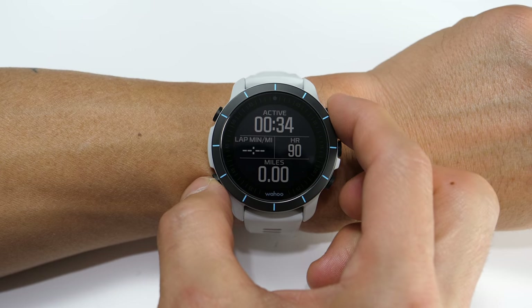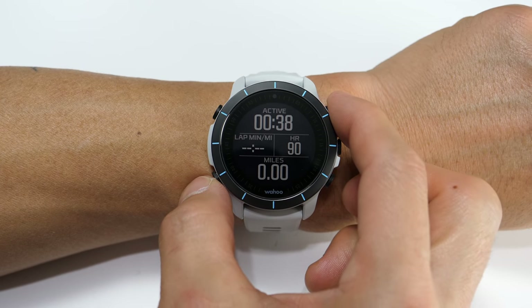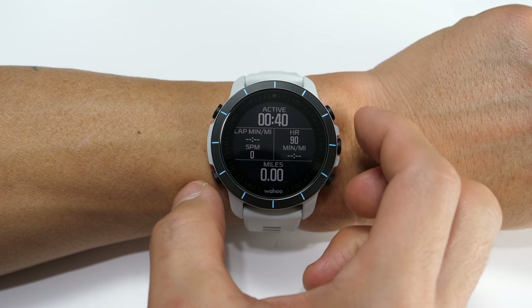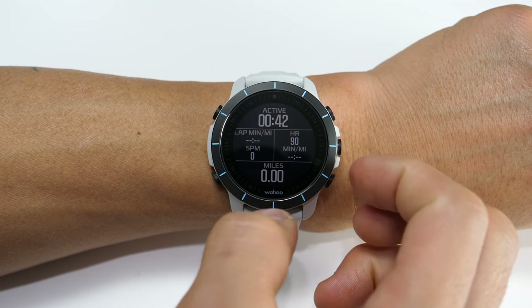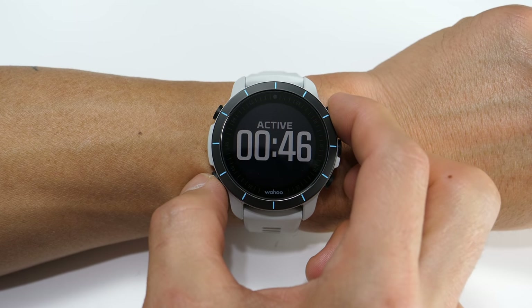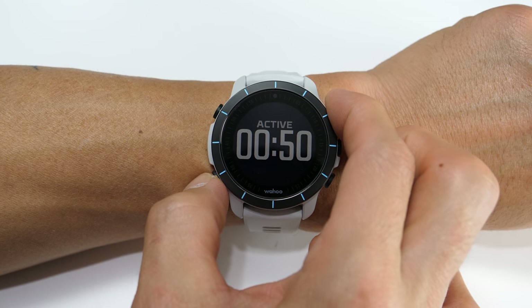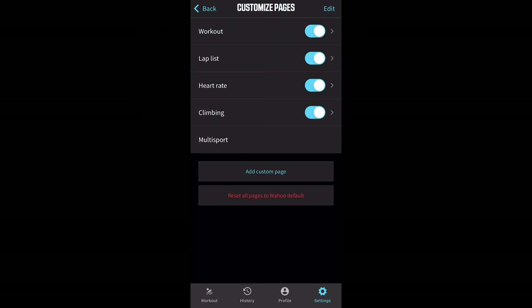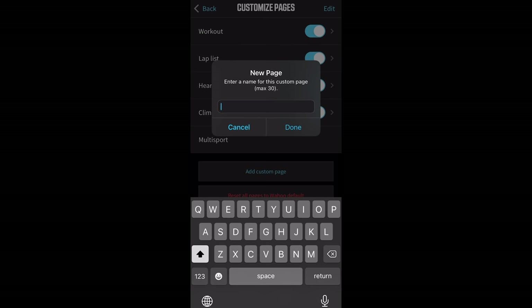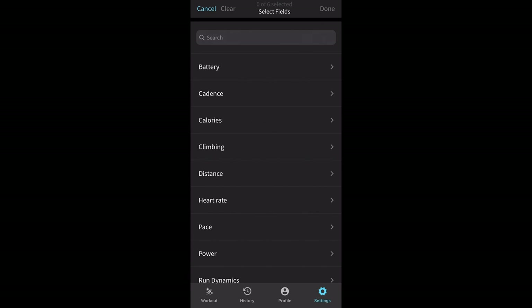On this running data page, it shows active time up top, lap pace, heart rate, and distance. But if I press a combination of two buttons together, it starts to toggle through the view with different amounts of information. On the next view, it adds cadence and current pace, and then if I press it again, it cycles through to just one data field, then two, then three. You can customize what data fields show on the watch via the smartphone app, where you can also add more custom data pages.